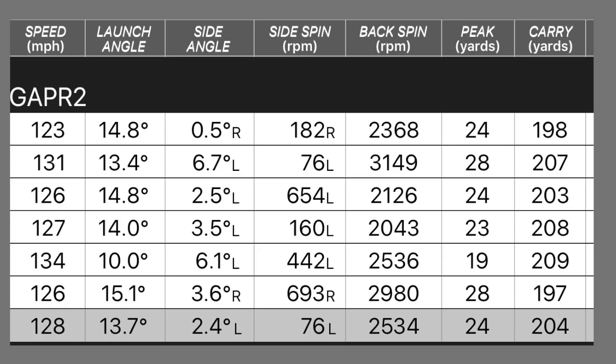Then the Gapper Low — this is effectively a 2-iron at 17 degrees loft, again with no adjustments. Ball speed moved around a bit but averaged 128, with a high of 134 on one well-struck ball. Launch angle dropped to 13.7 degrees — much more of a low, penetrating ball flight. Spin dropped right down to around 2,500 RPM, so on a firm fairway that ball is going to run a long way. Average carry: 204 yards. Dry ball data done.